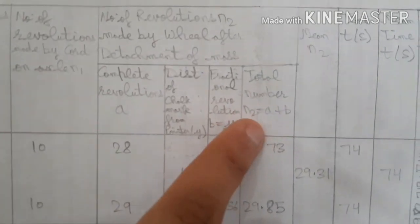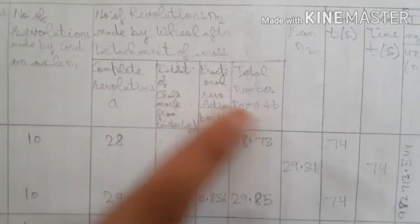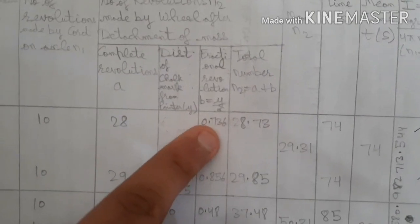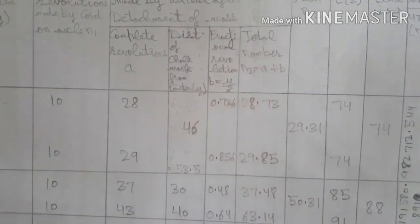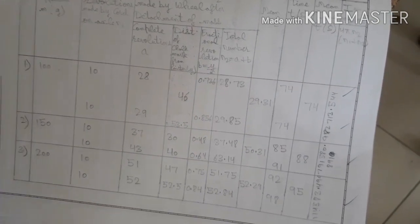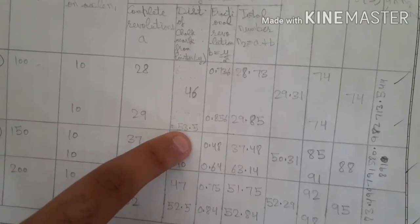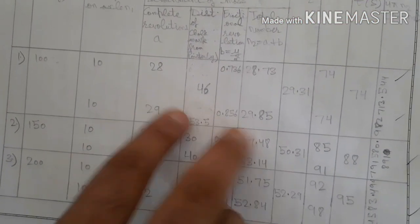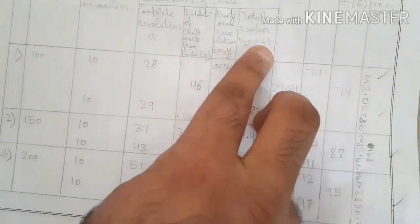The total N₂ = a + b = 28 + 0.736 = 28.736. For the second reading with 100 g, the complete revolutions are 29 and the extra distance is 53.5 cm, giving fractional revolution = 53.5 / 62.5 = 0.856, so N₂ = 29 + 0.856 = 29.856.